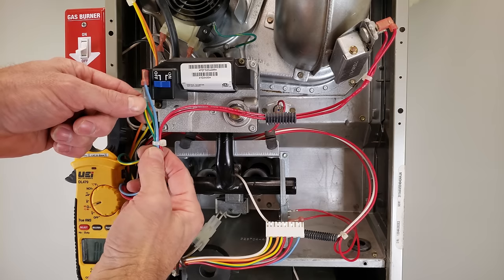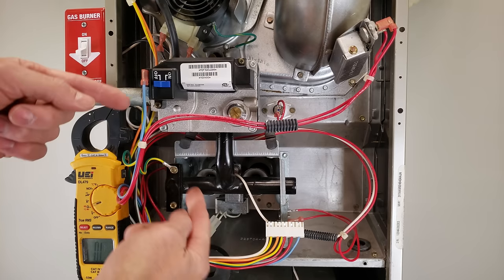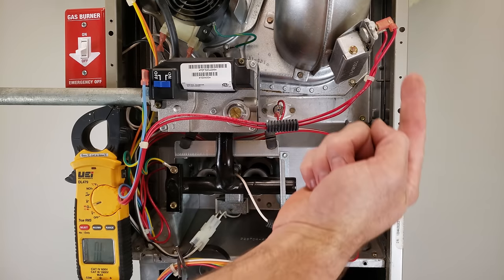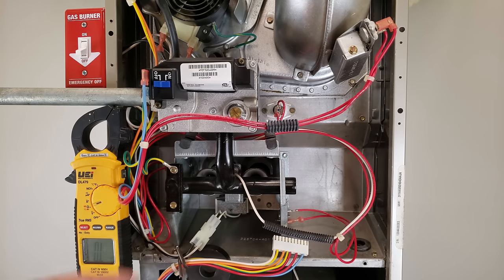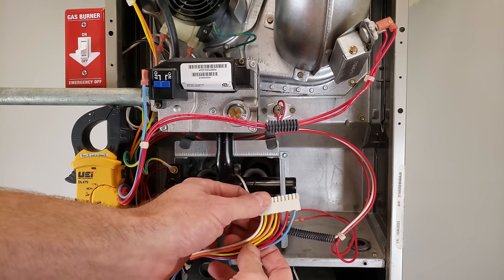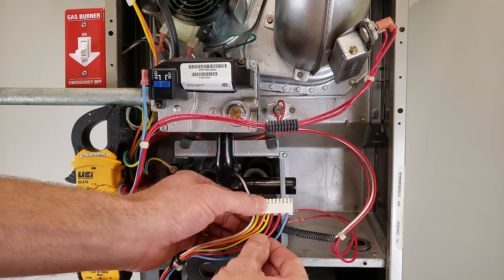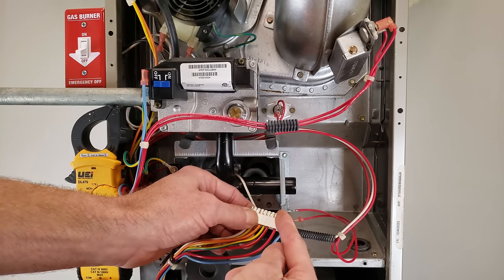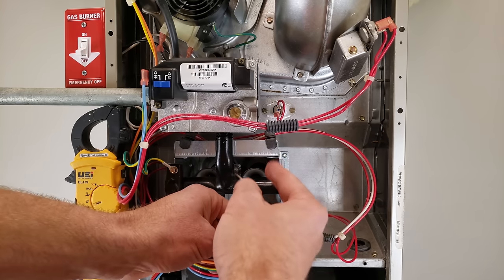Now we're at the top — here's a quick tour. Here is your common slash ground, connected to the ground frame, so common and ground are touching. You have a thermal limit switch here, another thermal limit switch, a flame rollout switch, and another flame rollout switch. On most newer gas furnaces the flame rollout switches are separate from the thermal limit switches, but here they're all going from one wire through to the other.